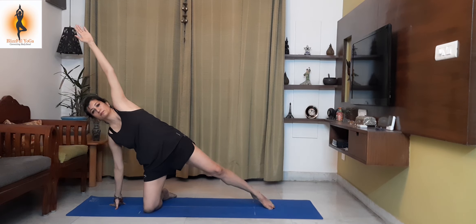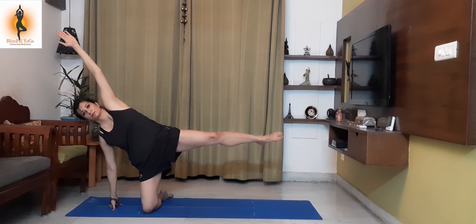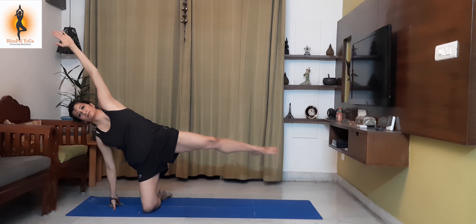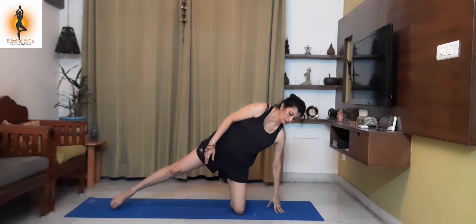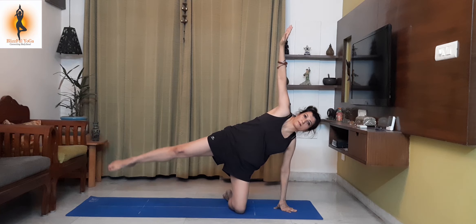Parigrahasana. Sidewise, lift your leg up and down. This will put pressure on your thighs. Both sides.